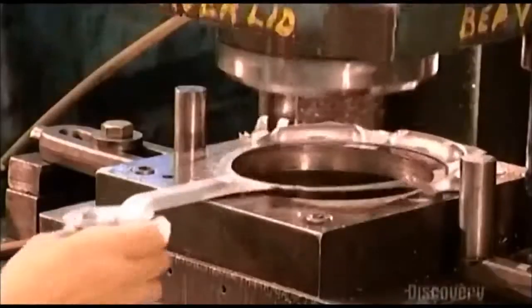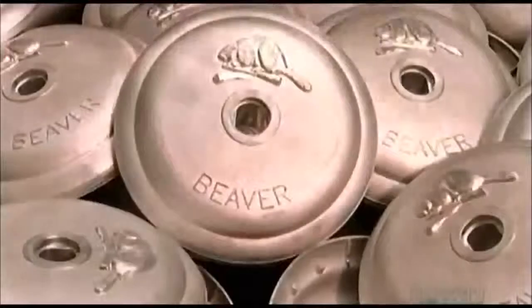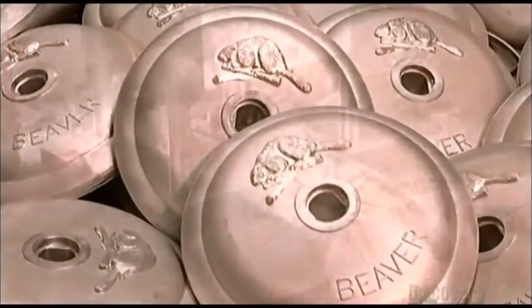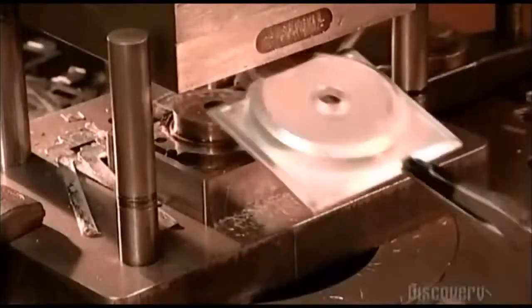Now using a punch press, a worker trims the waste away from the lid for the gumball machine. They also trim the front plate of the coin mechanism using a similar press.